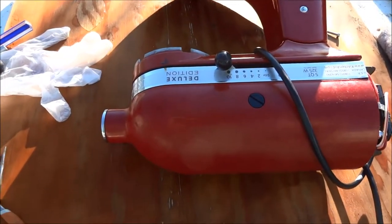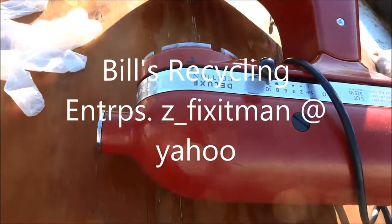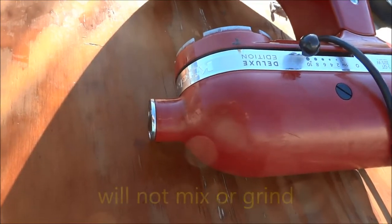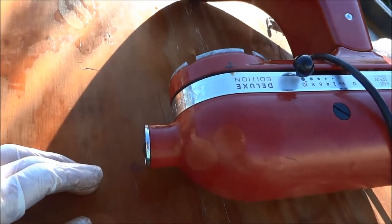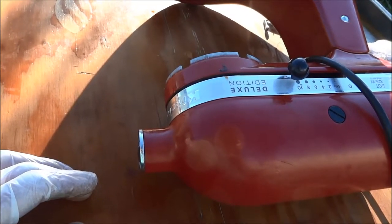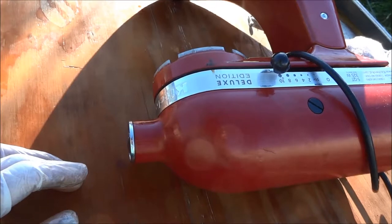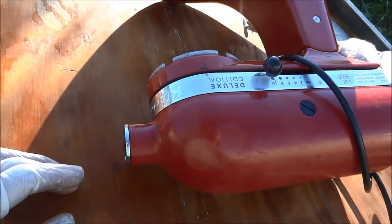Here's a KitchenAid deluxe mixer and the problem is we overloaded the meat grinder attachment. There are gears inside that act as fuses — the gears will give out instead of the motor burning out. It's a good idea to check your owner's manual or go online to find out the maximum capacity of your mixer before you overload it, otherwise you'll have problems like this one.